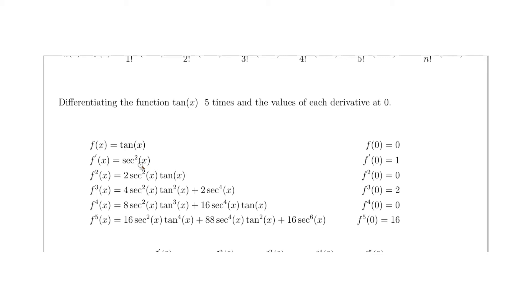The second derivative: taking the derivative of 1 over cosine squared gives 2·sec²(x)·tan(x). This is easy to evaluate at 0 because tan(0) = 0, and multiplying anything by 0 gives 0. So the second derivative evaluated at 0 equals 0.